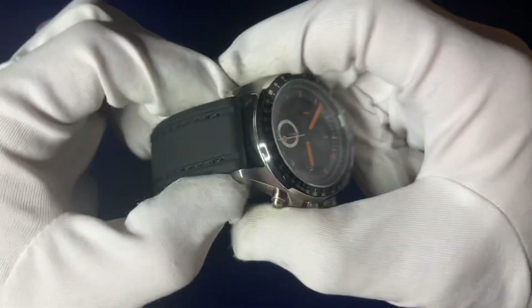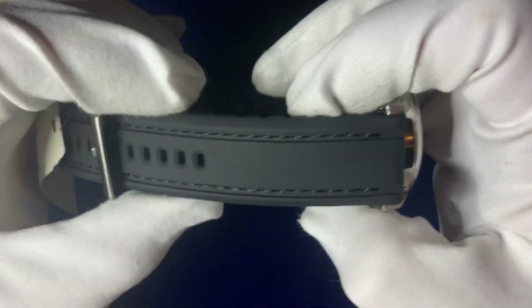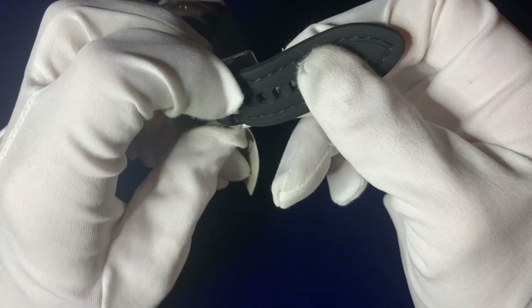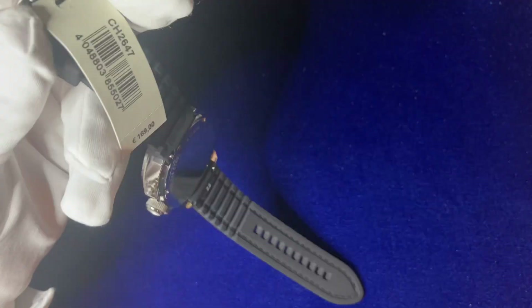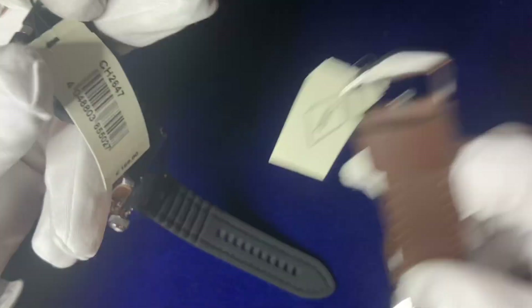Coming out to the strap — you've got a silicone 22-millimeter strap with black line stitching going down the side, coming down to the buckle. The buckle is unmarked, as you can see — it's a nice thick buckle sitting in indented windows with gradients inside. On the other model you've actually got 'Fossil' printed on the buckle.